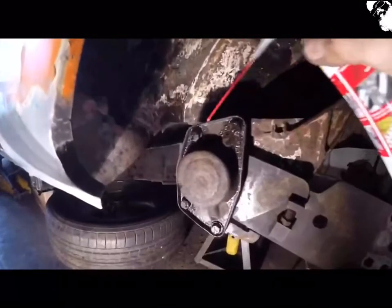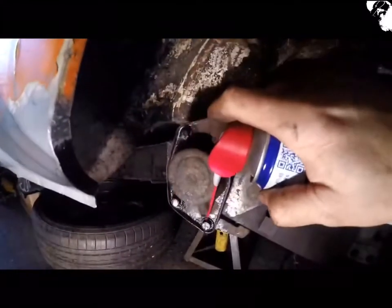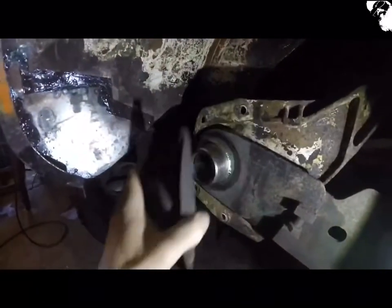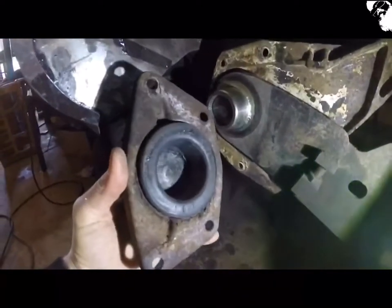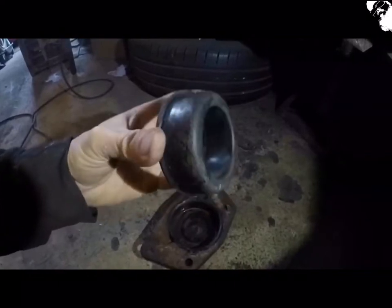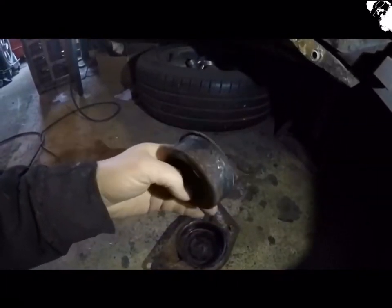Just going to take these tool bar covers off, just to ensure that the rubber's not perished behind. Not too sad — I might replace them anyway.